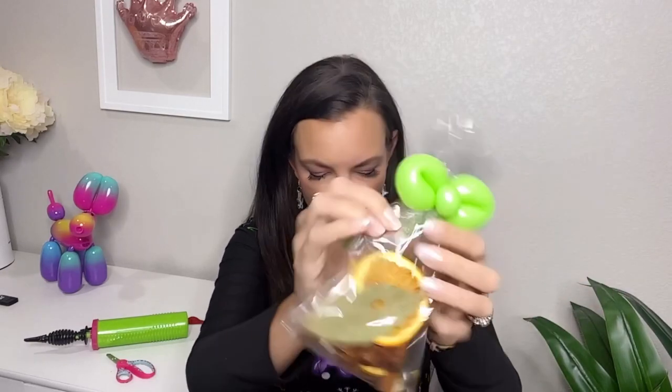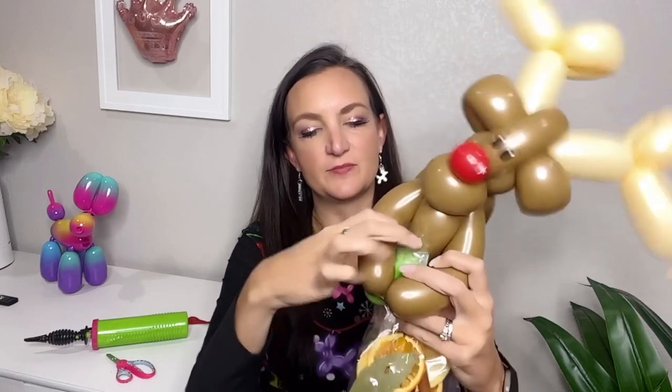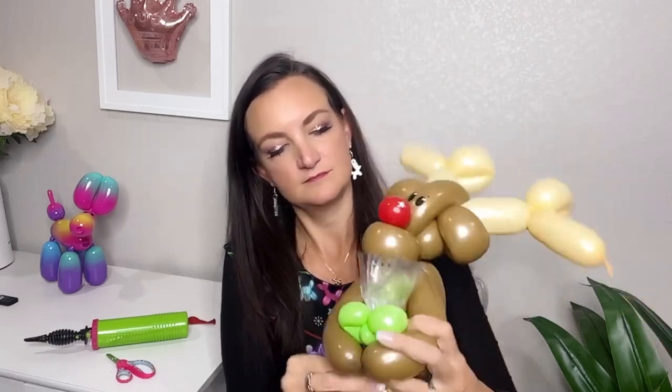Now all you have to do is get a little gift in a bag — you can grab some shortbread cookies at the store if you don't like cooking. I put a little 160 bow on top to tie it off, wrapped it around, and then take the top of the bag and slide it up through the arm loops. Take a moment to straighten everything out — look how cute that little gift is!